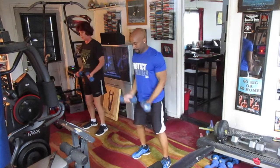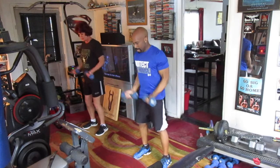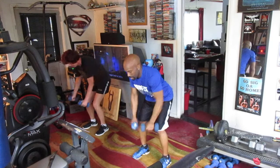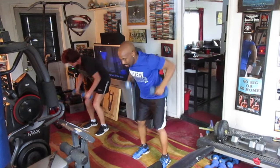5, 6, 7, 8. Curls: 1, 2, 3, 4, 5, 6, 7, 8, 9, 10. Row it: 1, 2, 3, 4, 5, 6, 7, 8, 9, 10.